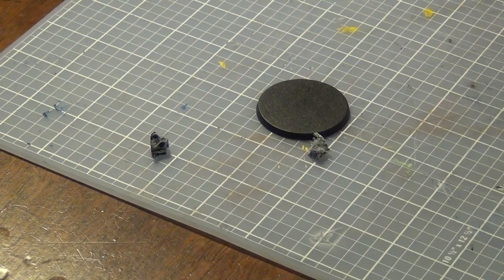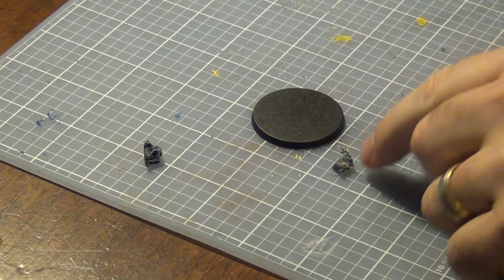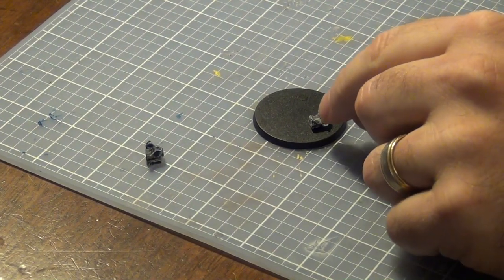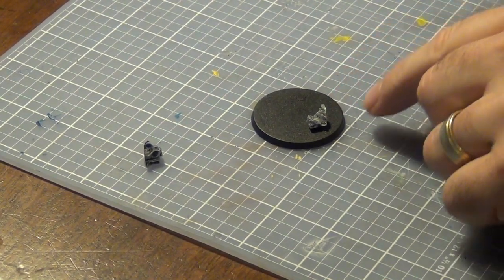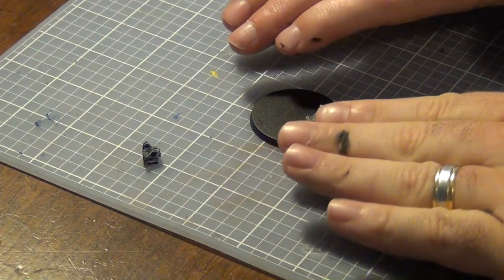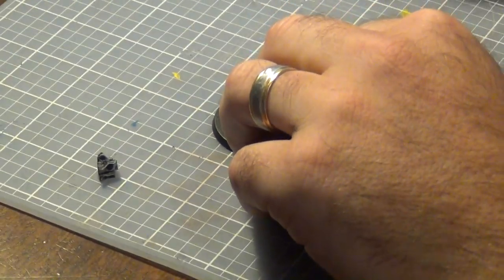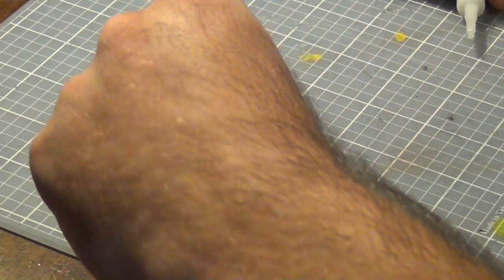The next step is going to be gluing the rocks that we made onto the base. I use super glue to have a really nice strong bond between the cork and the plastic of the base. The reason I put the rocks down first is so that they have a really nice surface area to attach to the base — if you're trying to attach it to the gravel it's not going to have as strong a bond. Also, with the rocks being on first, the gravel when you put it on can actually come up to the side of the rock, which makes a really good transition from your gravel up to your rock. So it's just going to be a really small amount of super glue.